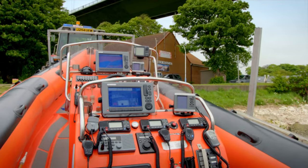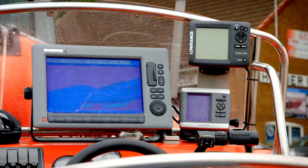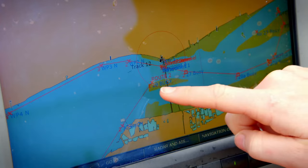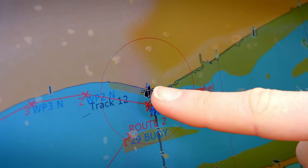There is lots of equipment to help the lifeboat crew find and rescue people quickly. This is a chart plotter — it's a map of the river. And if you look here, you can see our position just there.